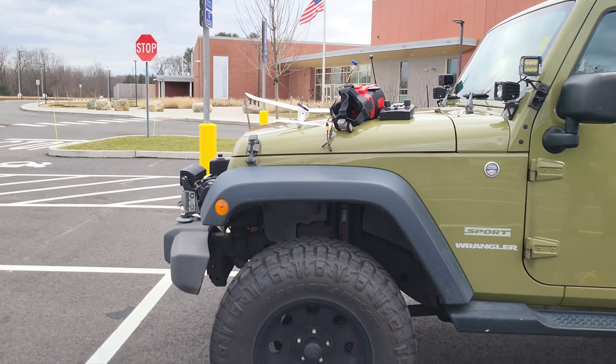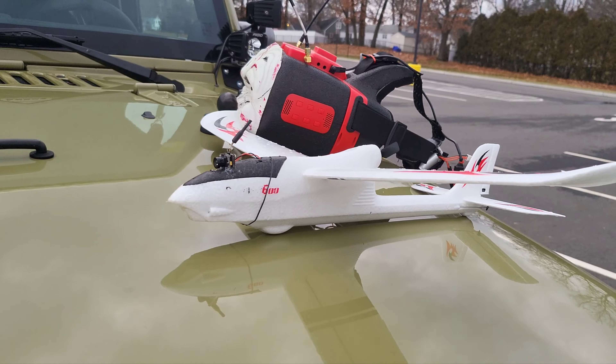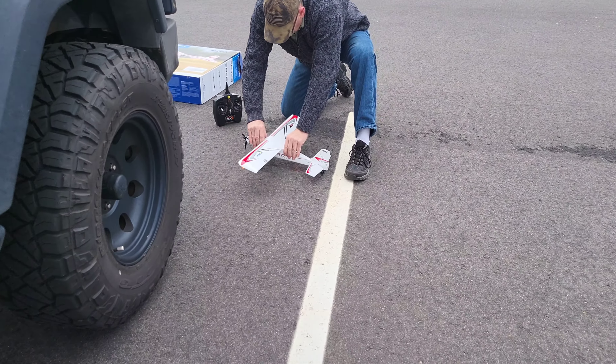We're gonna do a similar setup to Stae Puff right here. I was gonna fly this but there's too much of a breeze and I'm freezing already. I need a beer and some whooping — this was fun.